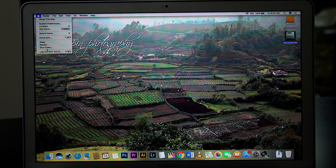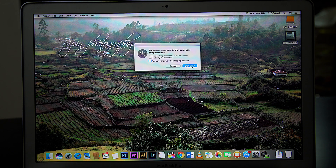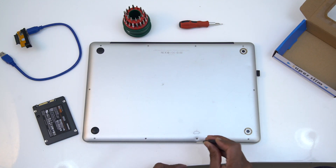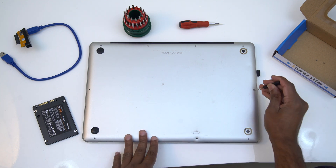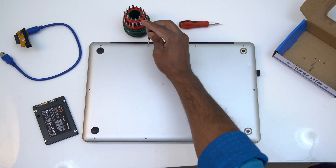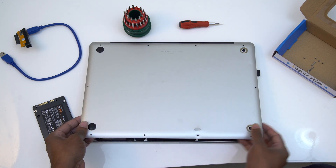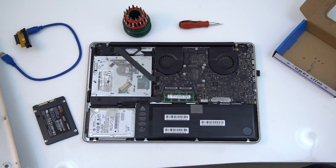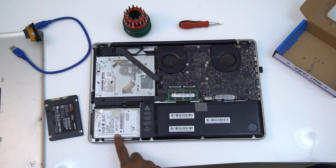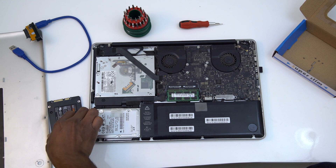Now we will physically install the SSD into the laptop. We will remove all the screws from the back of the laptop and open the back cover to the side. We will only replace the hardware. Because of this, we will replace the computer's existing hard disk with the SSD.